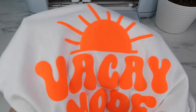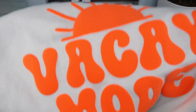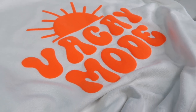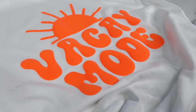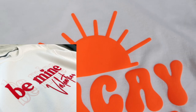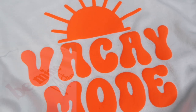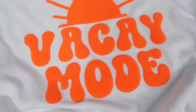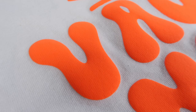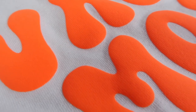In today's video I'm going to give you my best tips for pressing puff HTV. This has been super popular in the Cricut community lately — this HTV gives a really cool 3D look to your shirt. I posted a video over a year ago showing how to add puff to a shirt where I used regular and puff HTV. I loved the look but the puff had a wrinkled effect, and I want to show you in this video how to get a smoother finish.